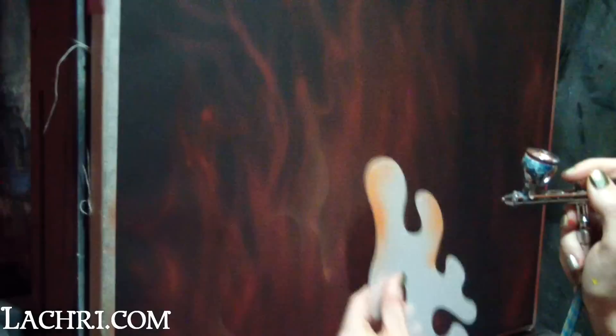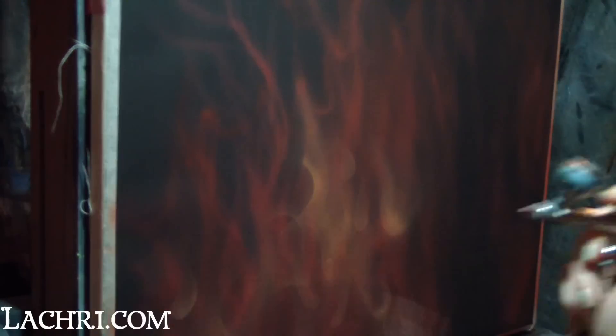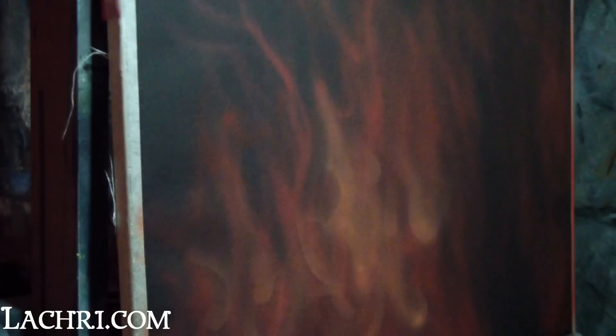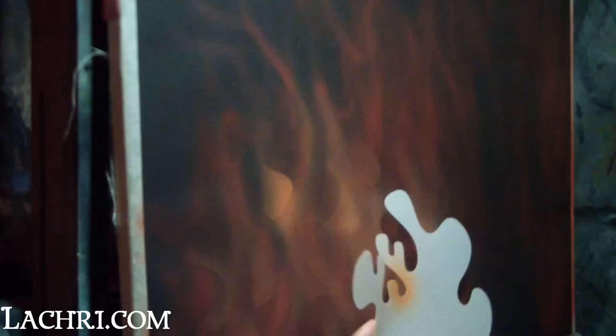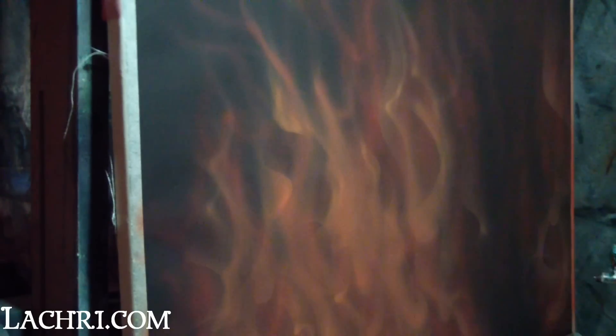Step two is when I first start using my stencils. These are the Arson set from AirStick Stencils that I talked about earlier. With this second step, I'm still keeping my lines fairly soft — my harshest lines will be at the very end. For this step, I'm using a lighter orange than I did in my first layer. It's important to get a lot of variation in your flame shapes as you work; you don't want them all shaped the same.